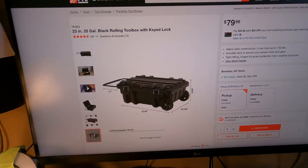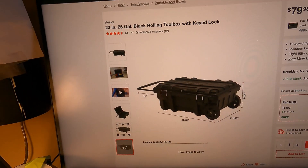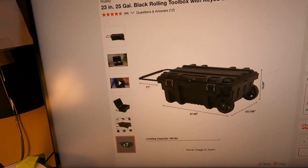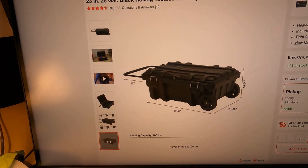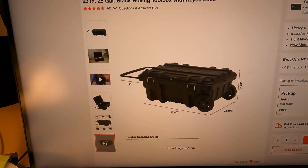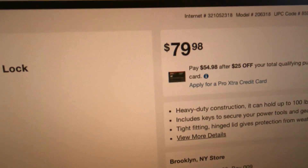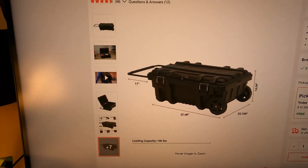In this video I'm going to review and go over this Home Depot Husky black rolling toolbox. It has a lock, and I actually do a lot of work in New York City. I tote my tools sometimes around on the train, so I wanted to get something that was tough and portable — not a crazy pack-out kit. I saw this for $79, got it in the living room right now, so we're gonna go take a look at it.